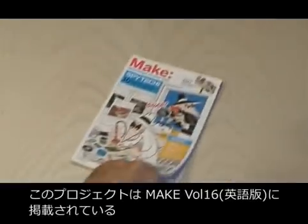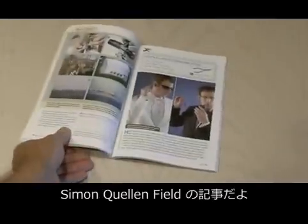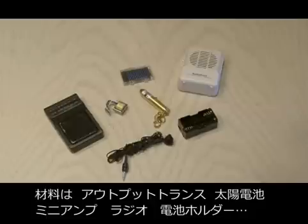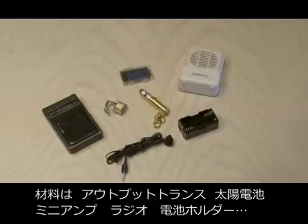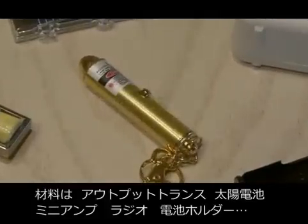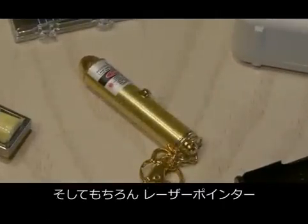We're going to do just that on today's Weekend Project as we build a simple laser communicator. You can find the simple laser communicator by Simon Quillenfield in Make, Volume 16. To build this fun project, you'll need an audio output transformer, a solar cell, a small amplifier, a radio, a battery pack, and of course, a regular old laser pointer.